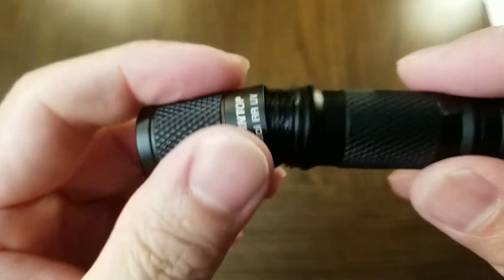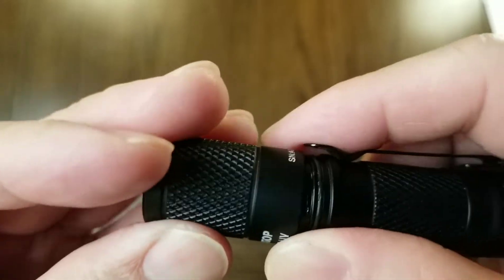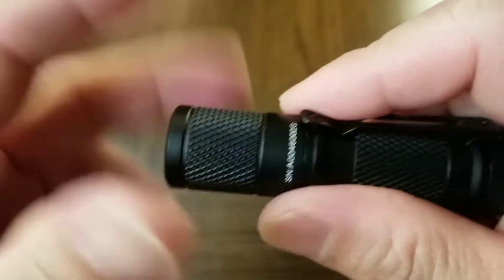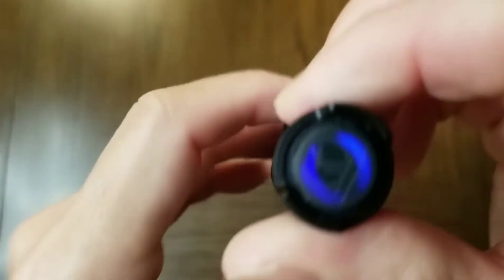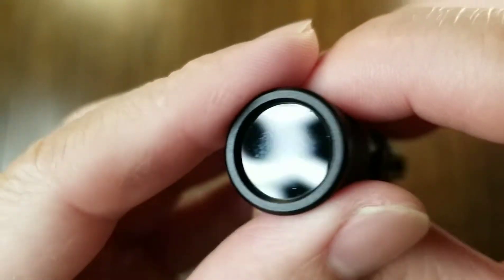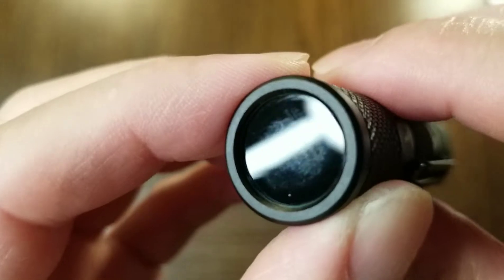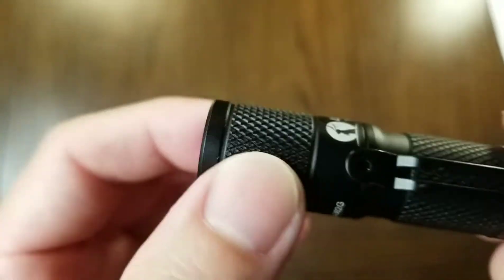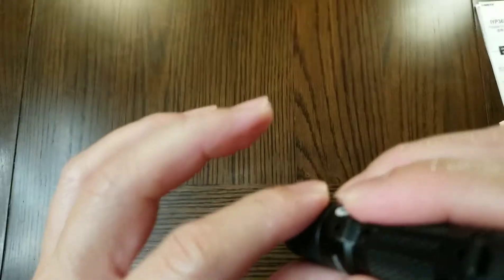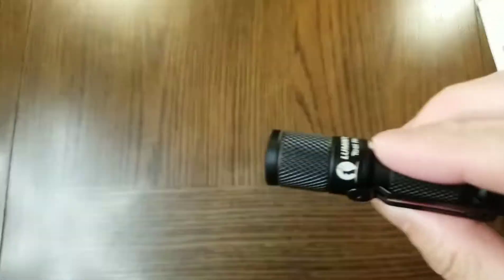The Tool AA UV supports both AA and 14500 batteries. If you use a 14500 battery, the tail switch will light up; otherwise it will not. In front of the head is a dichroic filter which filters out visible light and releases only ultraviolet light. That's important because you don't want visible light to interfere with the subject you're shining the light on.